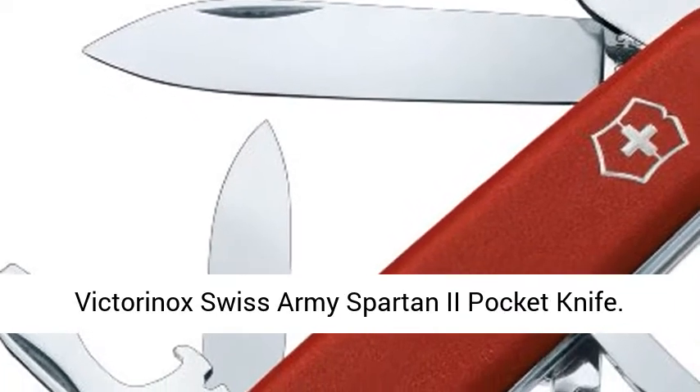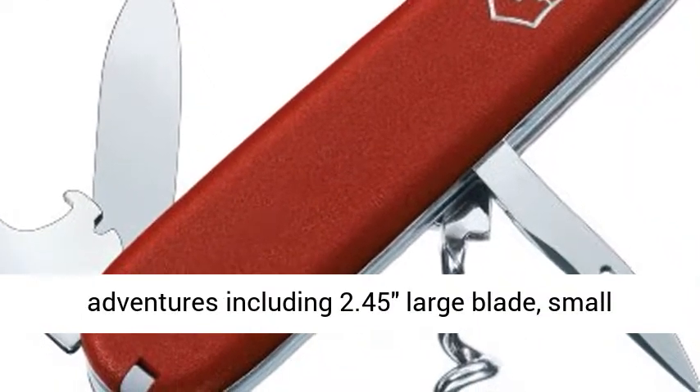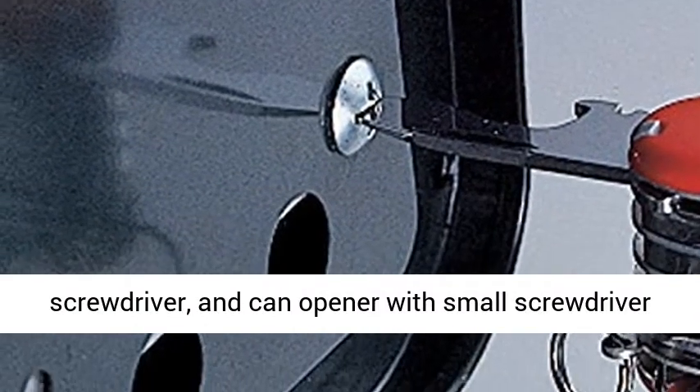Victorinox Swiss Army Spartan 2 Pocket Knife. Features 12 functions to equip you for everyday adventures, including a 2.45-inch large blade, small blade, corkscrew, bottle opener with large screwdriver, and can opener with small screwdriver.